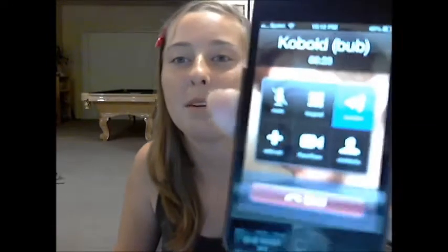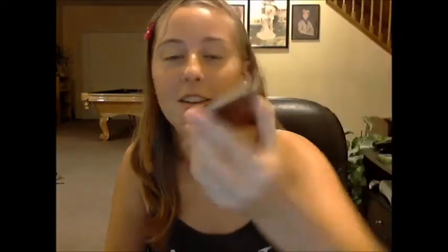Hello? Yeah, I'll be right there. Say hi, bub. Hi. Do you have anything you want to say to my followers? Not really. You're boring. Okay, see you soon. Bye. This is my little brother. His YouTube will be down in the description. He tends to sing covers. It's really cute.